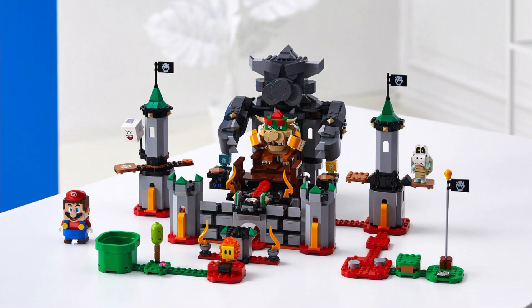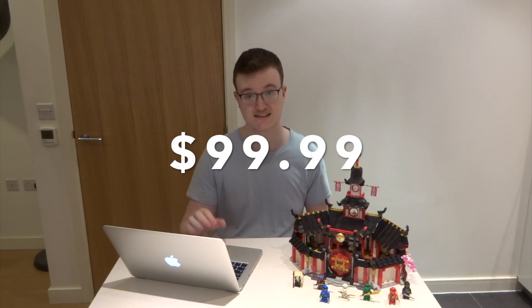And finally we have the big set, called the Bowser's Castle Boss Battle Expansion Set — another mouthful. This set includes a Dry Bones, a Bowser, and a Mario figure, as well as a Ghost and a little flaming guy as well. This set actually is quite impressive — I love the stone Bowser figure seen in the castle behind him. However, this set is also the most pricey, coming in at a whopping $99.99.